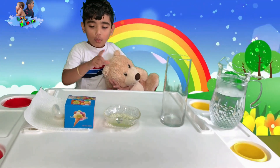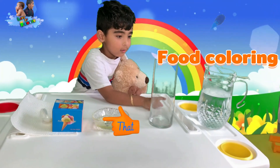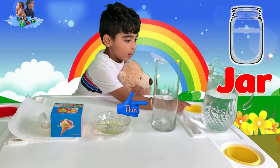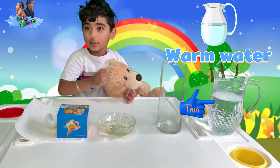So what do we need? We need color, wet the table, oil, a cup, a jar, and water. That's warm water, okay? Warm water.